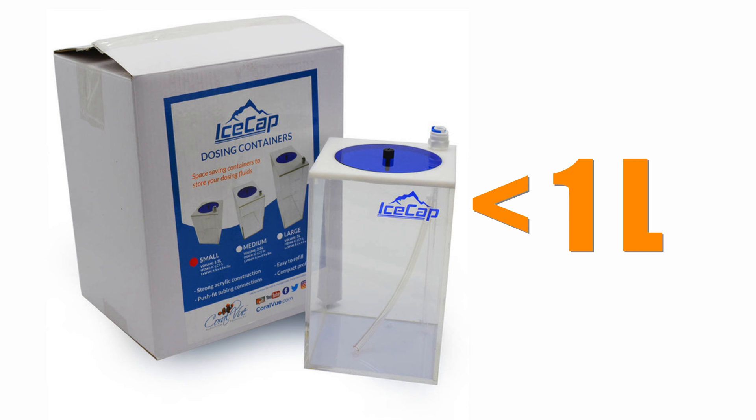As your reef tank matures and gets full of growing coral, you're going to need to supplement with alkalinity, calcium, and potentially magnesium. You're going to do that with dosing pumps or a calcium reactor, and both of these devices have the potential to over or under supplement your tank. Here's how to use tank automation to prevent that from happening.